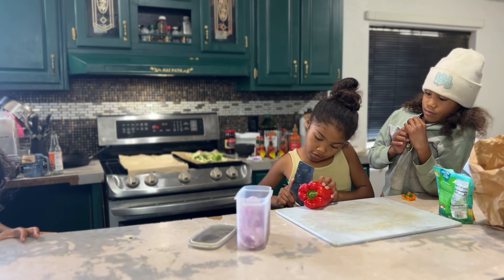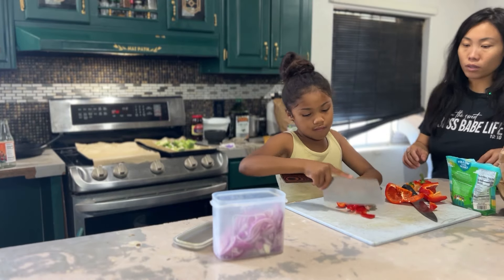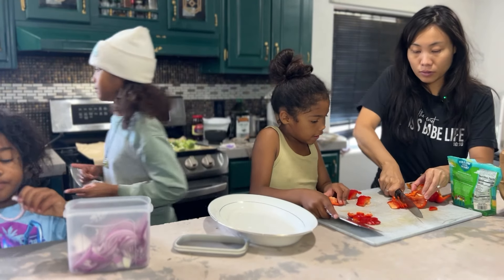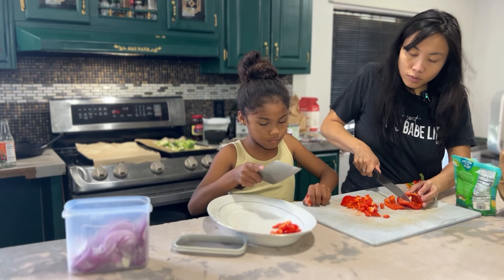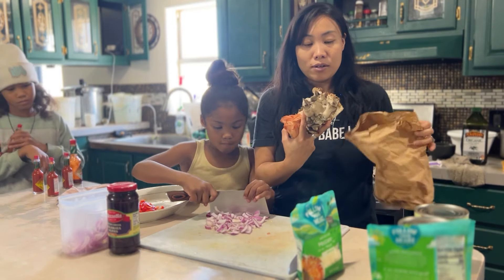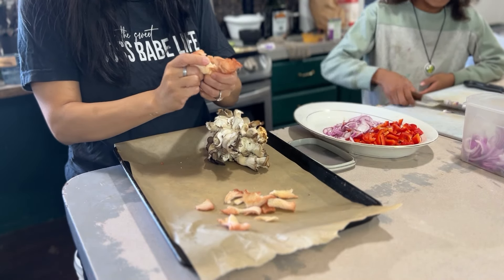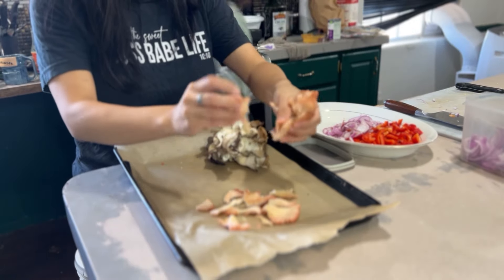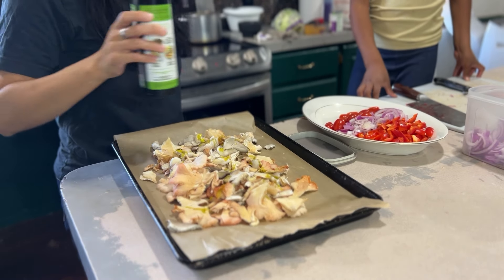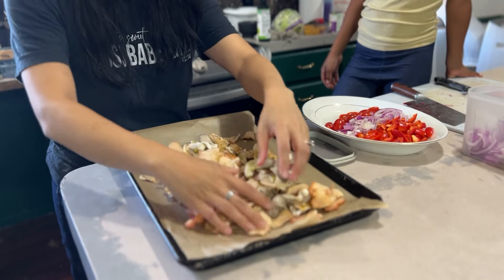Mercy is over here helping me chop some bell peppers. We're doing a simple veggie pizza with the ingredients we had in our fridge. We've got some red bell peppers — you can use green, orange, or yellow, whatever you have. Even better if you grew your own. I also picked up some olives and you can use artichokes — just put whatever you like on your pizza. We're also growing our own gourmet mushrooms, so we've got some blues and pinks that needed to be used. Mushrooms need to be cooked quite long, so I'm pre-cooking them on a baking sheet, drizzled with hemp oil and salt.